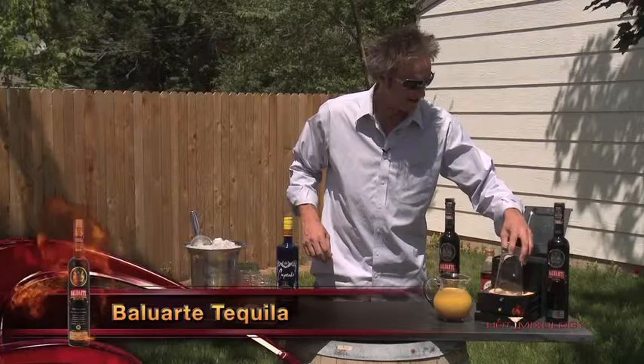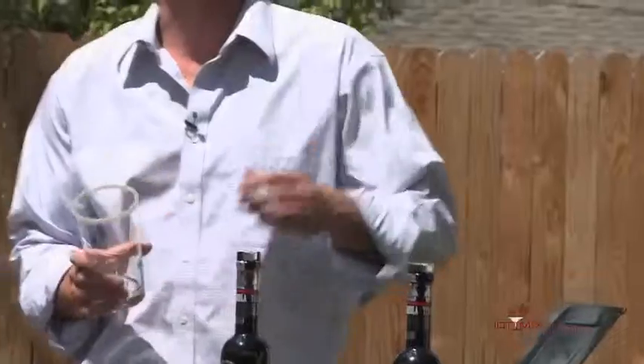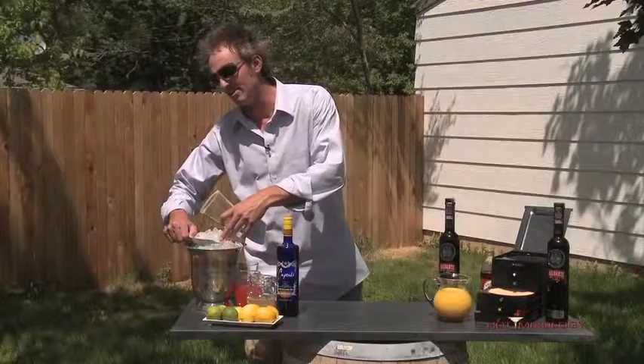Back with Hot Mixology, playing with cocktails right here. Moving along, we've got some great cocktails on. I decided to play with the Baluarte Tequila, the great premium tequila. You've seen it on before — it's the number one selling tequila in the duty-free shop, with impressive packaging from the highlands of Jalisco.